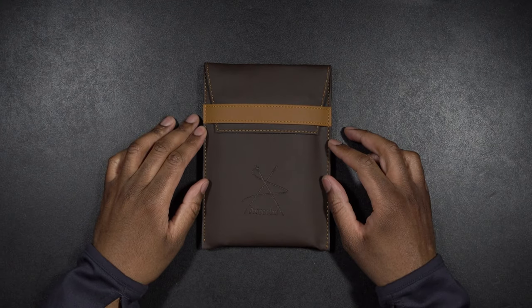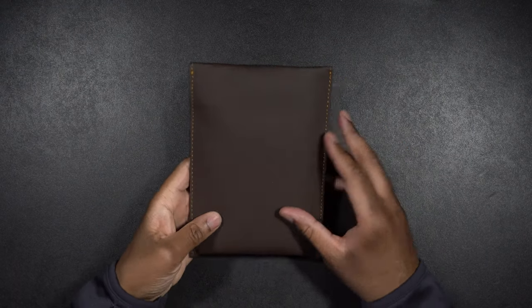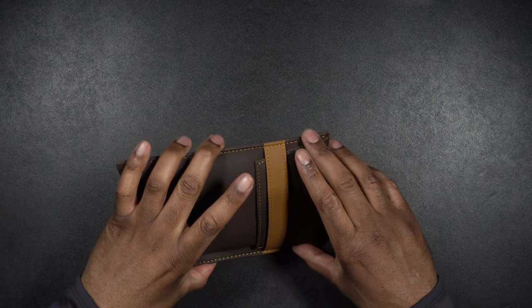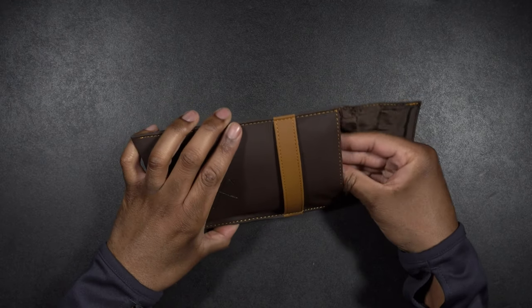So here we have it — the Arox Orbit Passport Wallet. They send it to you in this nice leather case, which is just really nice. I just think this is the most wonderful thing, super classy.